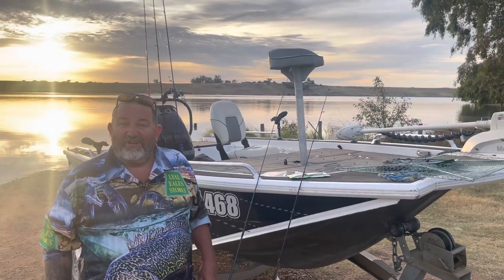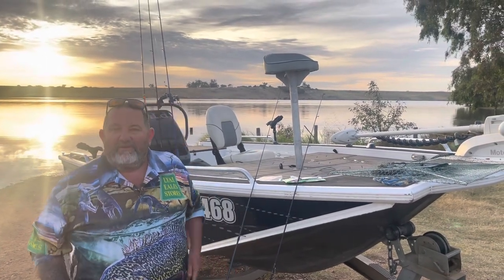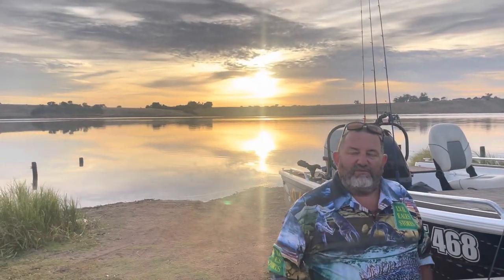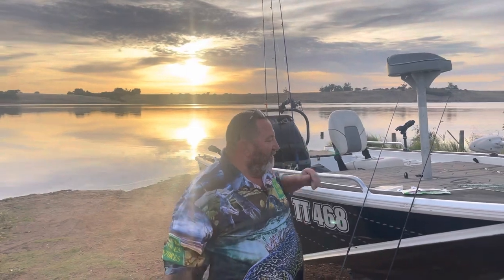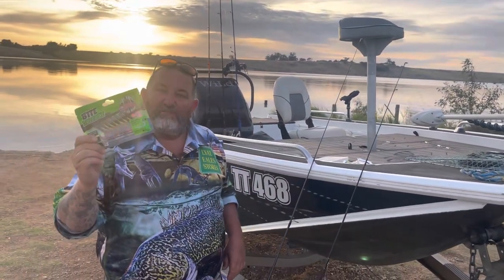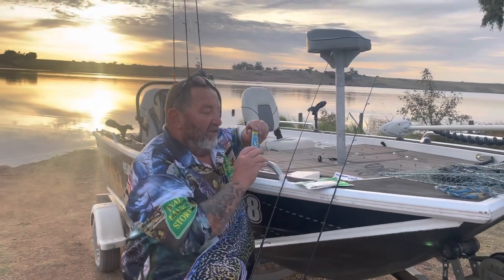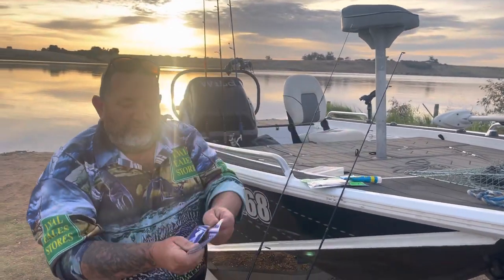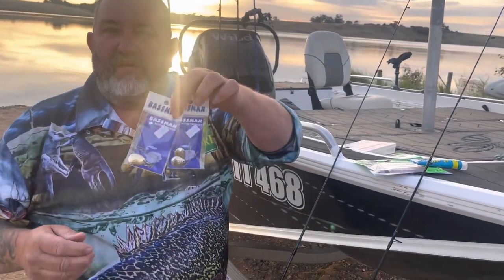How are you going? Kevin from Lyle Eels. Today we're doing a bit of a fish out here at beautiful Tellaroop. It's been fishing pretty well lately but what we've done today is we've gone along the wall at work and picked up a few items to try — soft plastics, a little bit of scent which works really well, and beetle spins that we've been using of late which have been going really well.